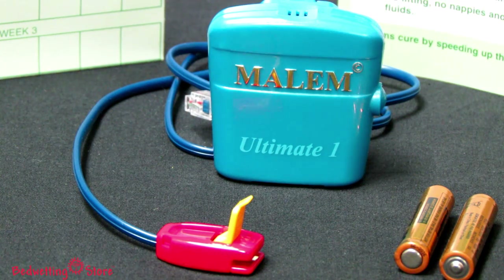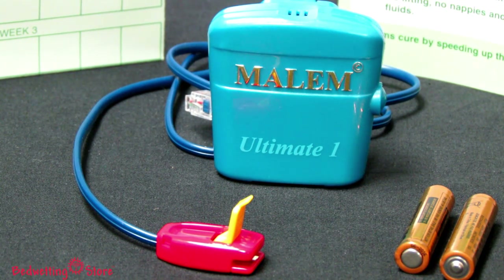With its many options and renowned effectiveness, the Malum Ultimate is a wise choice for all seeking to end bedwetting.